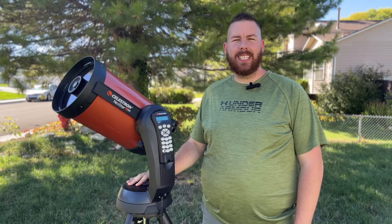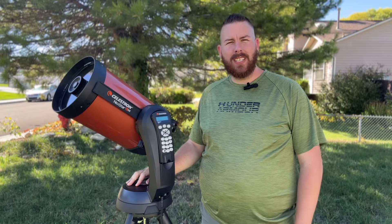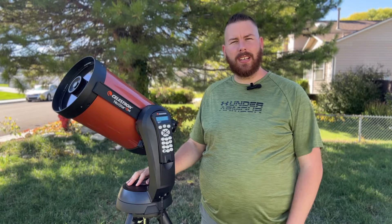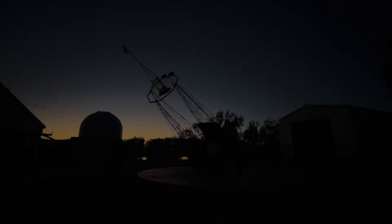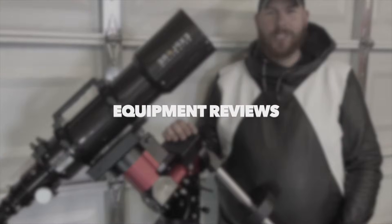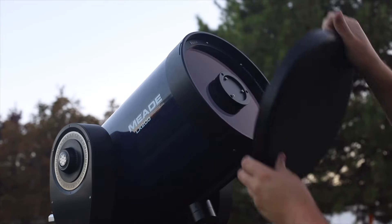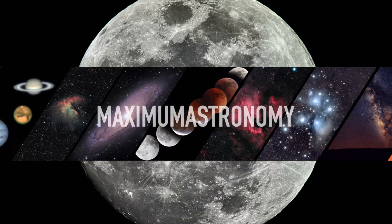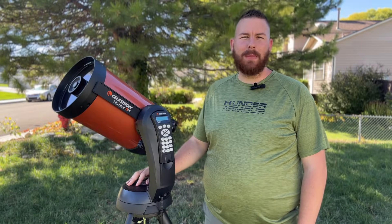The Celestron NexStar 8SE is by far one of Celestron's most popular models they have ever sold. But the question is, with so many people buying them, are they really any good — or are these just telescopes that sit in the closet for years and don't get much use? Well, that's what we're here to find out today.